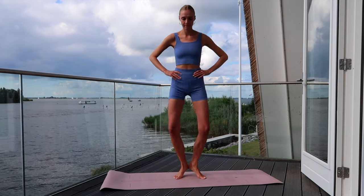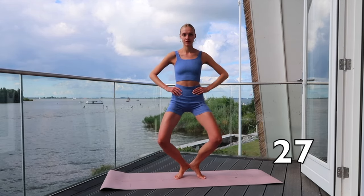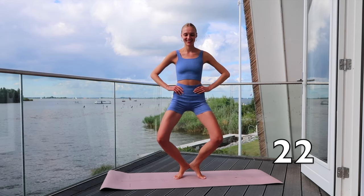Stand on your tiptoes, let your heels touch and point your toes diagonal. Go through your knees and push your knees towards the back. Keep pulsing your knees back and forwards.